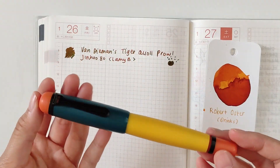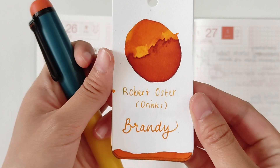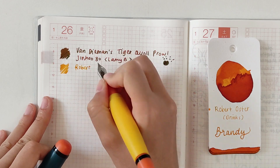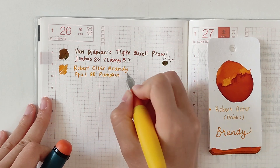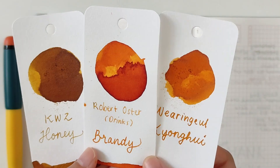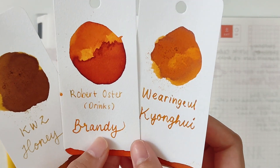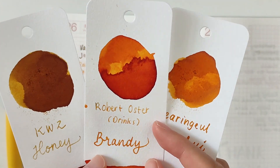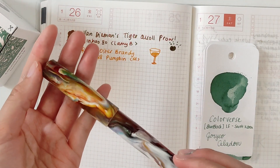Next up is my Opus 88 Pumpkin with a medium steel nib — Jowo No. 6. I filled it with Robert Oster from the Drink Series: Brandy. I noticed I've been inking dark-colored inks lately, so having this light-colored ink is a nice change. On my short experience with this pen and ink combination, sometimes it feels a bit dry, but I'm not 100% sure — don't quote me on that. The Brandy is quite similar to Kyong Hui and Wearingeul Gold. Kyong Hui is already discontinued, so if you're searching for an alternative, I can safely say that Robert Oster Brandy is kind of similar to it.